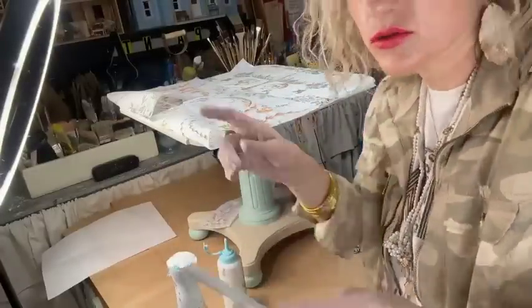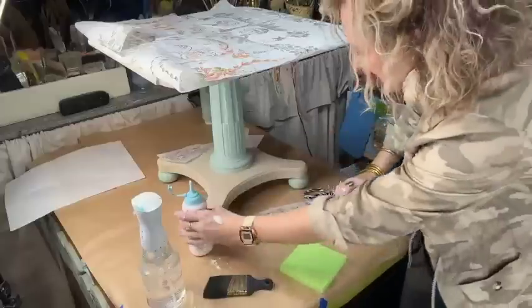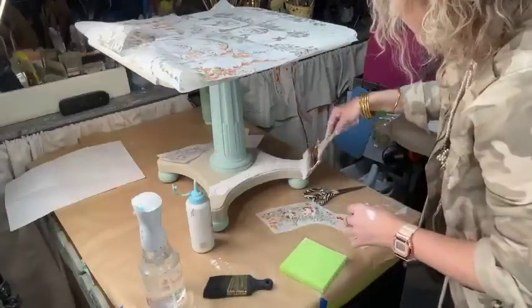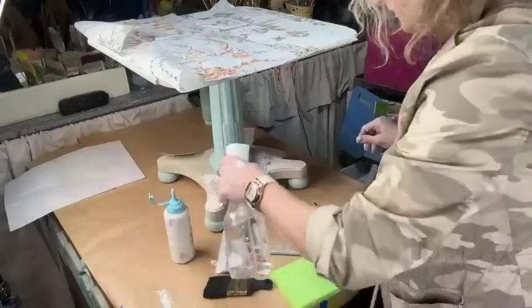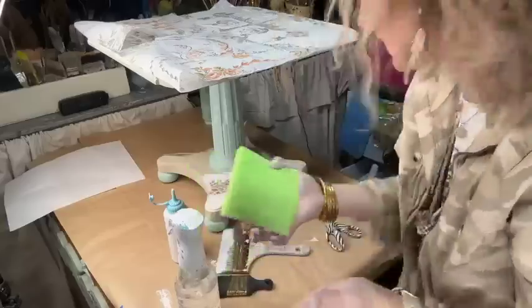Space it out, draw it on pieces of paper, put numbers on them — do whatever you have to do to keep track, especially on a big project. Let's put some paint on here. I weighted that down a little bit, but again you can just take your sponge and convince it to do its thing.